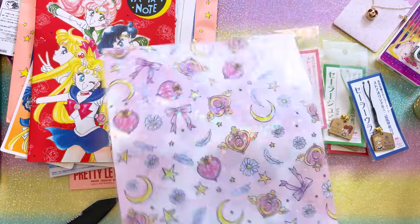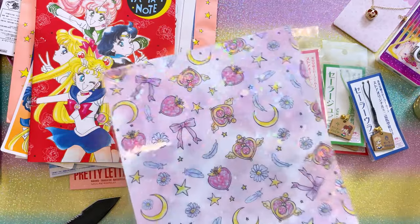Just a random clear file that I picked up — I thought it was very pretty and I like the holographic print.